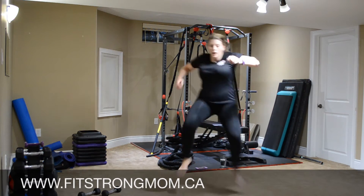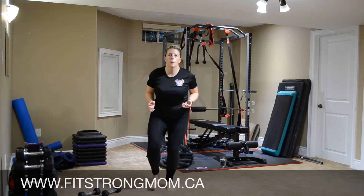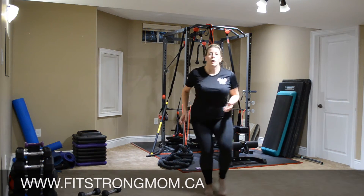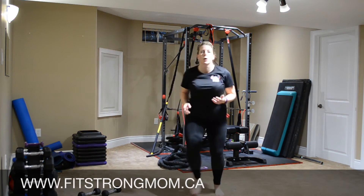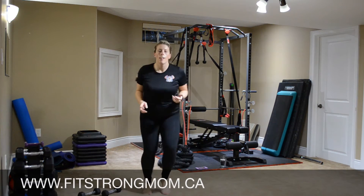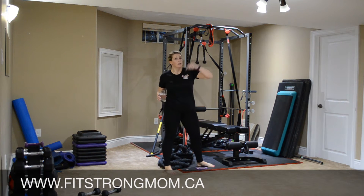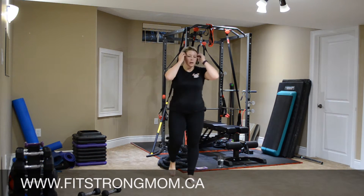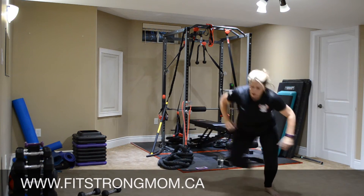Foot balls and long drop, and jump. Last exercise is skaters — grab a quick drink and then we're going to do it all again. So skaters, as much lateral movement as you can get.